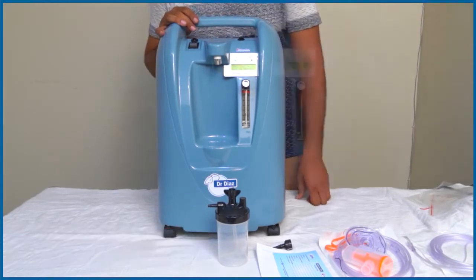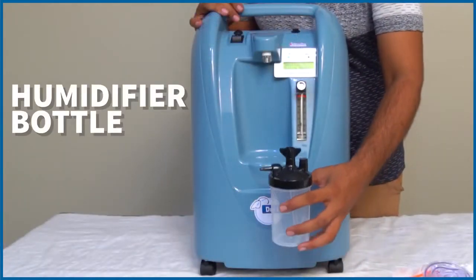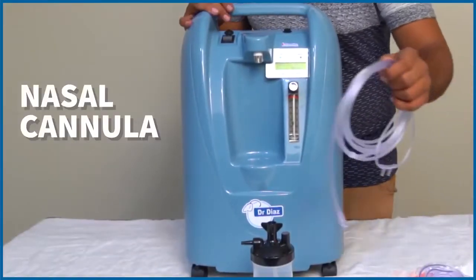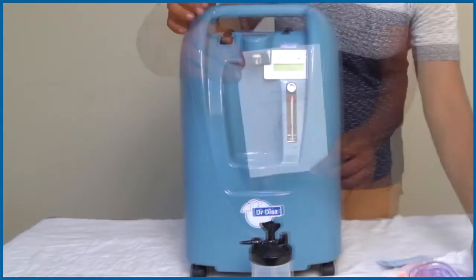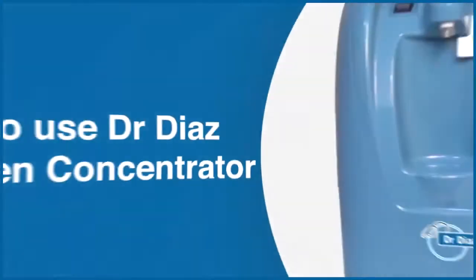Here are the following accessories: humidifier bottle, nozzle cannula, a user manual, and a nebulisation kit.